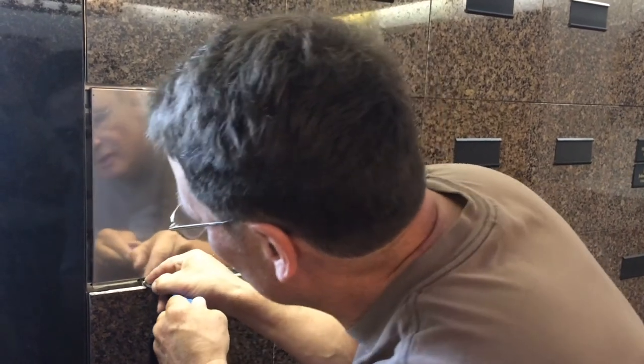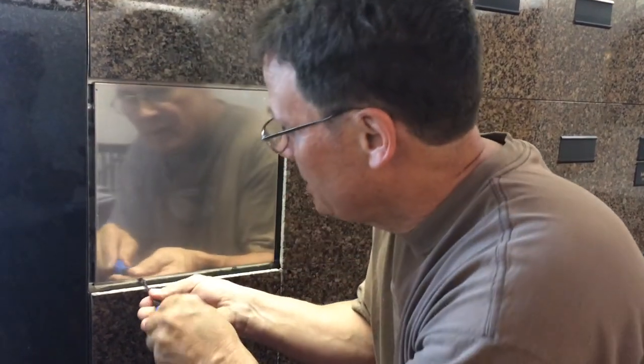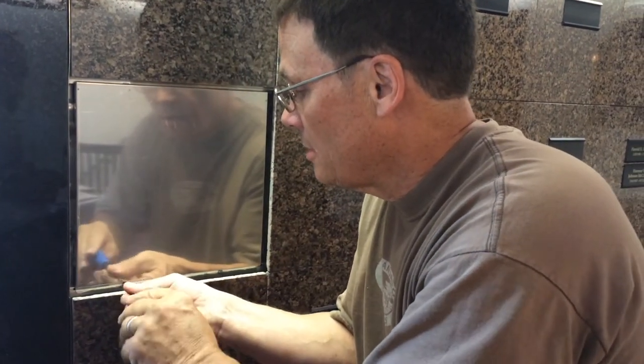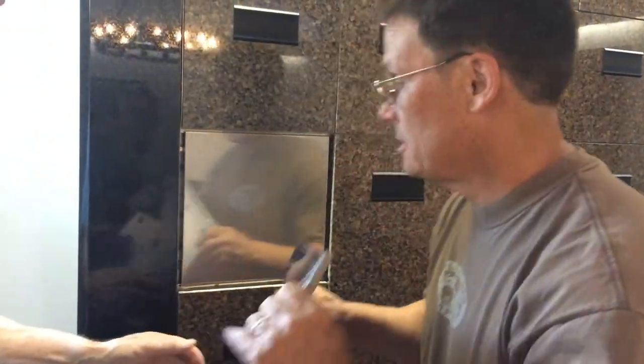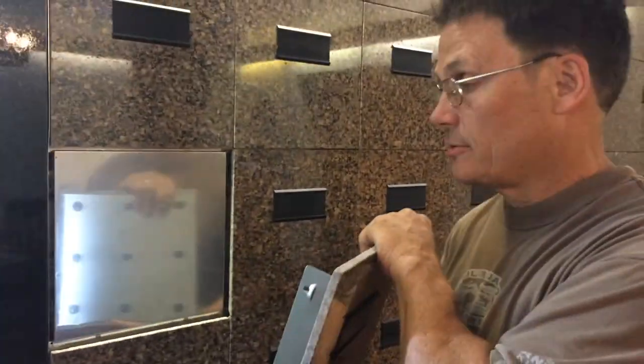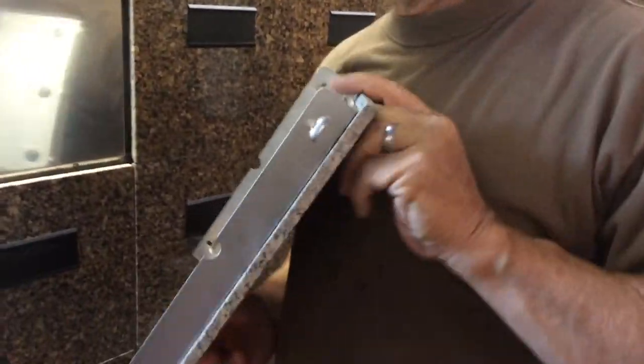You can see the second screw — the hole is readily available, so you can get the second screw in. It goes in really easy; if it goes in hard, you're probably not doing something correctly. And the last step is you want to slide this in so it clips in place where the little tabs pop out through the square holes.